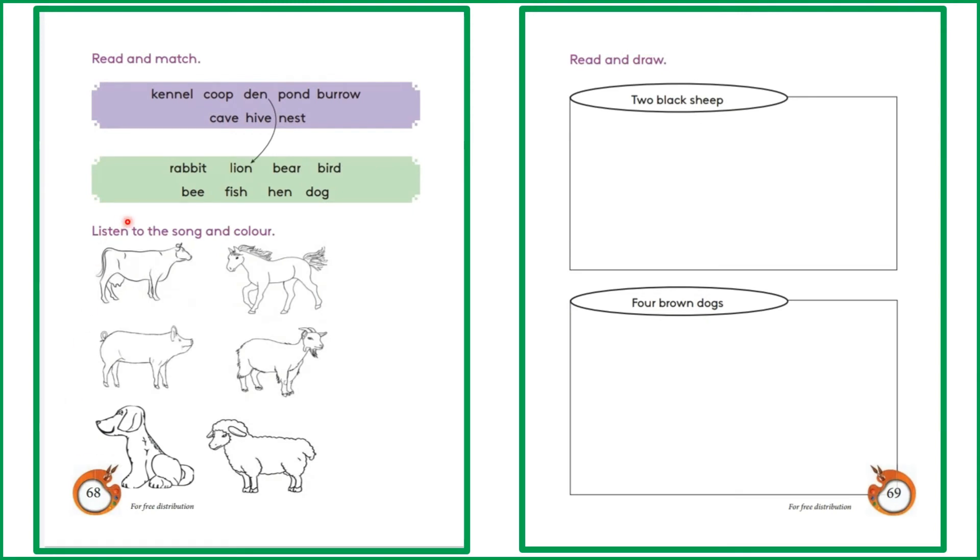Okay children, now we are going to do workbook activities. You have to do workbook page 68 and 69. In page 68 there are two activities. The first one: read and match. In this purple color box you have animal homes, and in this green color box you have animal friends. You have to match the animal friend with its home.